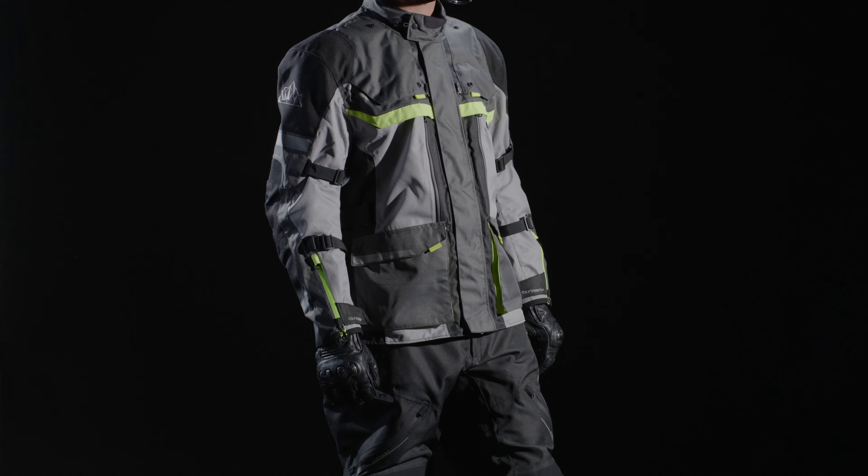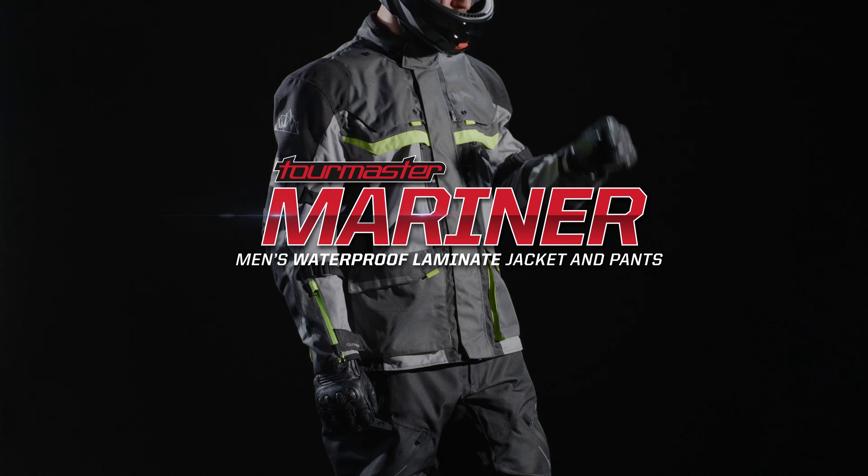TourMaster has been keeping riders warm, dry, and protected for over 40 years.